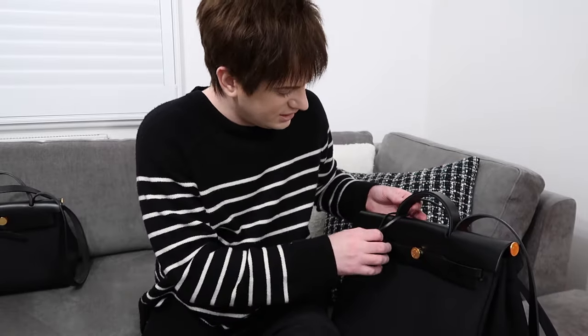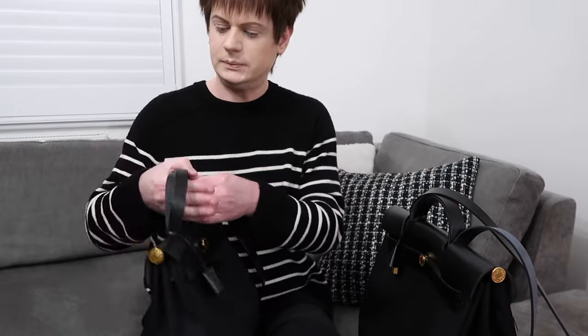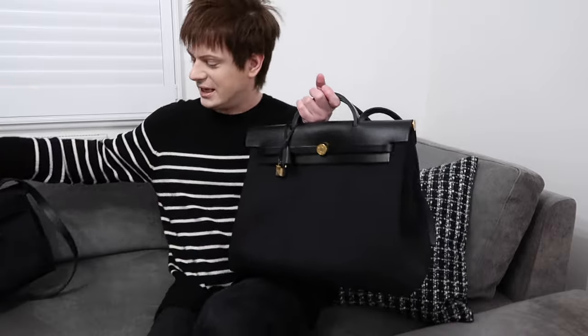I just love the Herbag so much. I've had this one for quite a few years now — I think I got it in 2021, so almost three years. Three years since I've had this one and I got another one. That just shows you how much I really love the Herbag, to get another one after all that time. This is the Herbag 39 — it's my new bag.